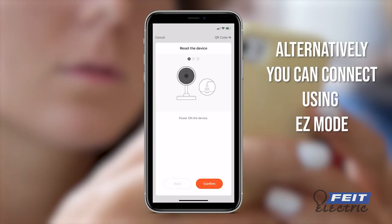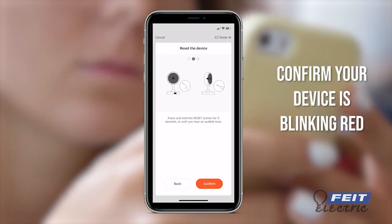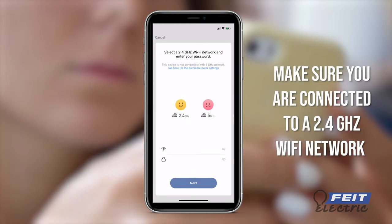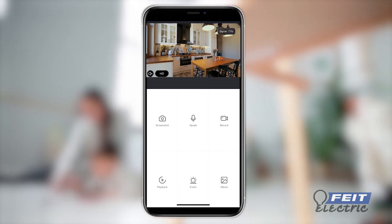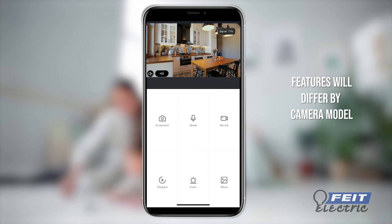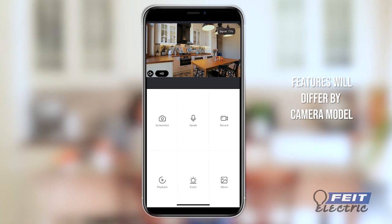Press Done. On the control panel, you will see live video from your camera. You can take screenshots, capture video, press Talk to speak to visitors, playback video, and customize your motion detection settings.